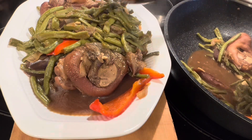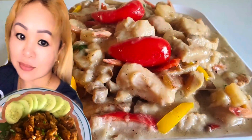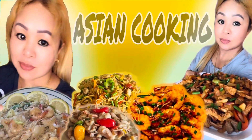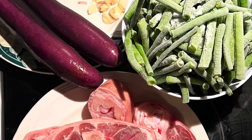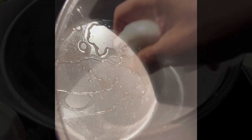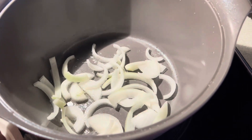Subscribe, like, share, and leave a comment. Thank you. For this dish we have eggplant, string beans, and pork feet. Add two tablespoons of oil and one half onion, sliced.